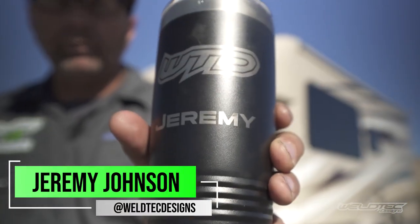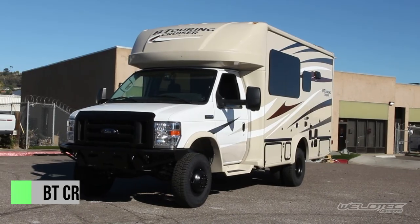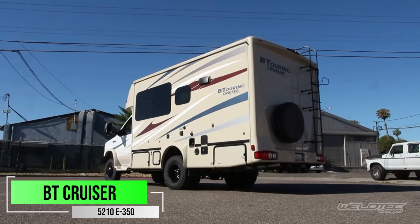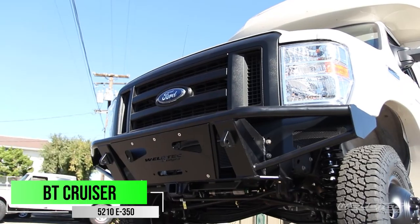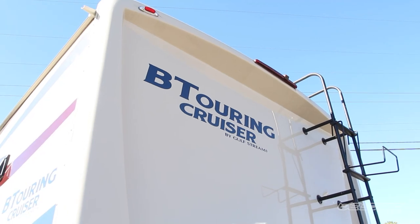What's up everybody? I'm Jeremy from Weldtech Designs and today we're going to have some fun. It is warm and it's like nine o'clock in the morning here in San Diego, California. I wish I was going to go cruising with this BT Cruiser — I'm probably not going to get that today — but what you're going to get is an awesome walkthrough video as we walk through all of the additions and modifications we did to make this BT Cruiser just awesome. So hang out with me, grab a drink, and let's go check this thing out.